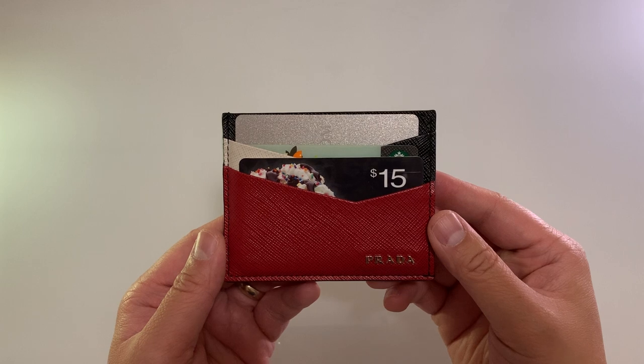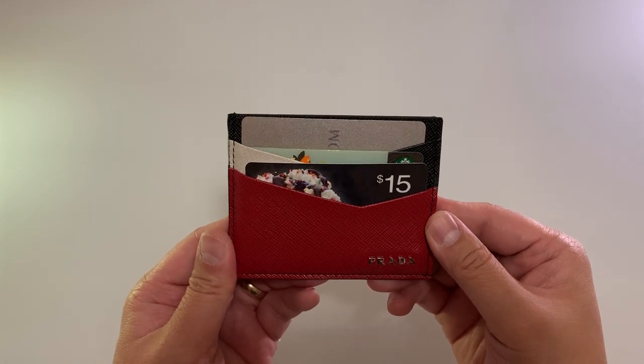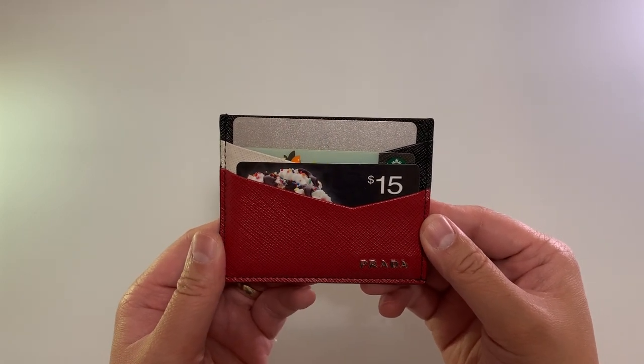Thank you for watching my review of the Prada Safiano card holder. I will be unboxing and reviewing a new card holder in two weeks.